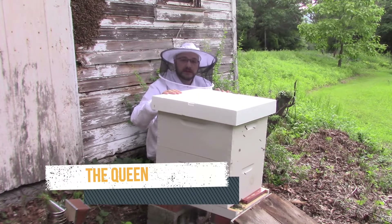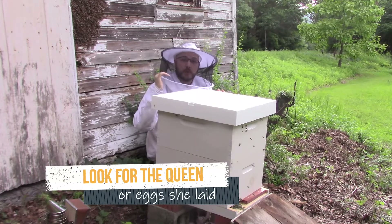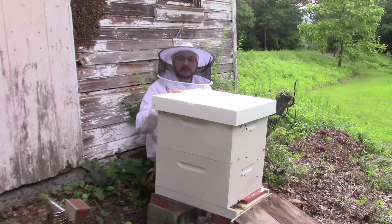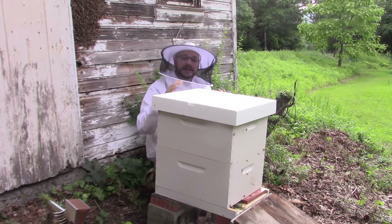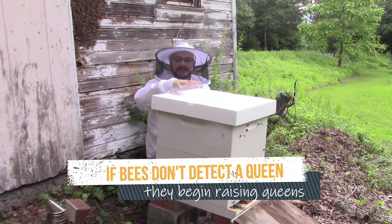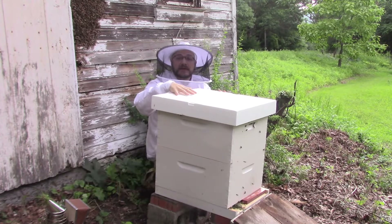We also need to go into the frames themselves and figure out whether or not we got the queen during our cutout from the wall. If we find the queen in there laying, or if we find eggs that she has produced, then we know everything's all right and we can leave the colony to get settled. However, if we find queen cells, that tells us that the queen was lost, killed, or damaged.